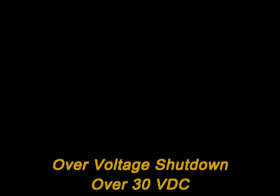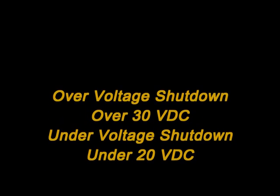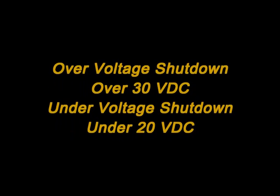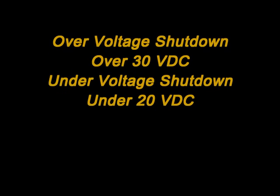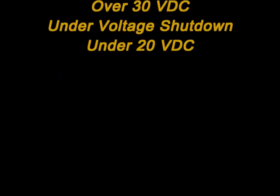This unit also includes an over voltage shutdown at 30 volts and an under voltage shutdown at 20 volts. The over voltage shutdown is to make sure that the inverter is never inputted with too high of voltage and damaged. The under voltage shutdown is to ensure that the battery voltage never drops below a certain level and the vehicle will always be able to be started.